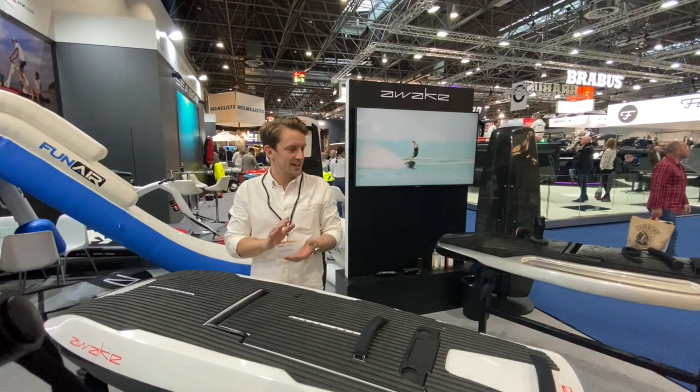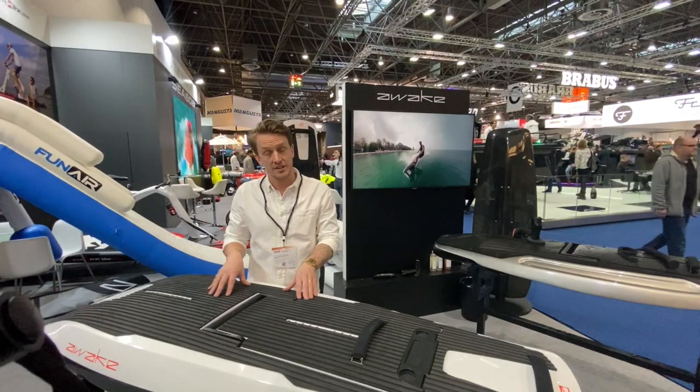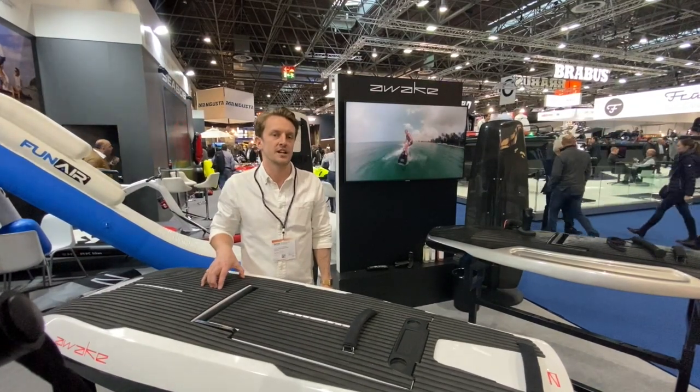The price of the Ravik is currently 16,900 euros. The new model, the Ravik S, is going to be offered at 15,900 euros.